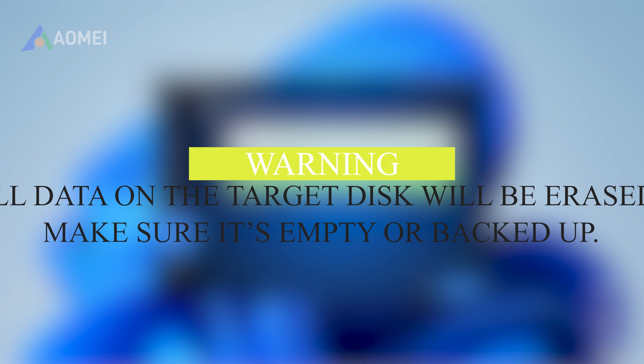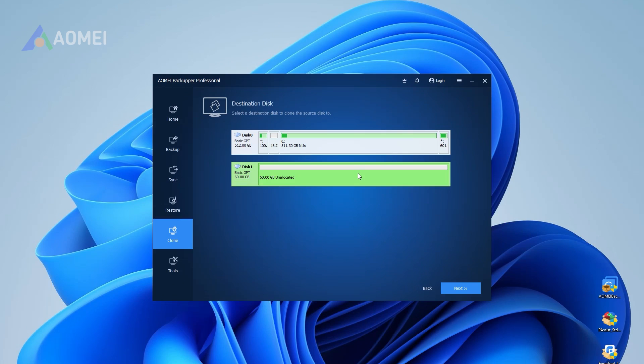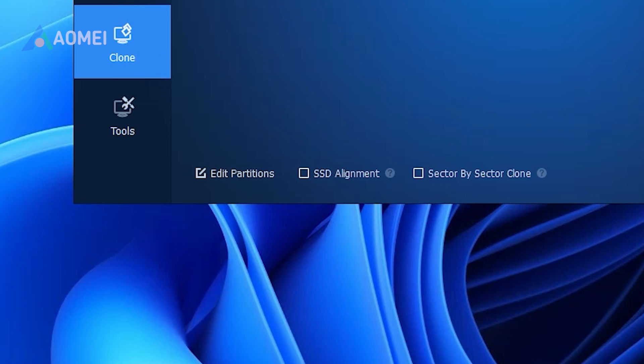Warning: all data on the target disk will be erased. Make sure it's empty or backed up. If you're cloning to an SSD, make sure to check the SSD alignment option at the bottom. This improves performance and extends SSD life.